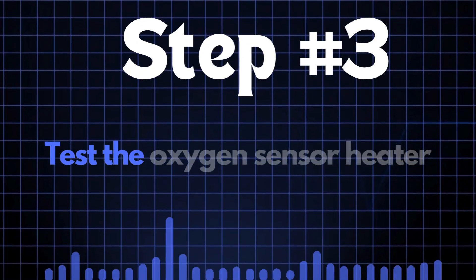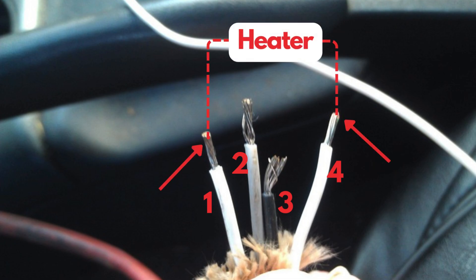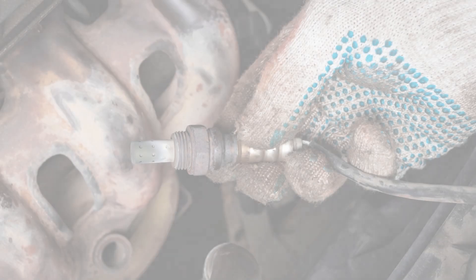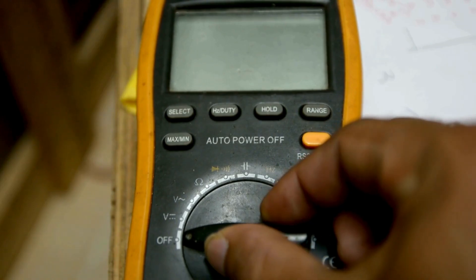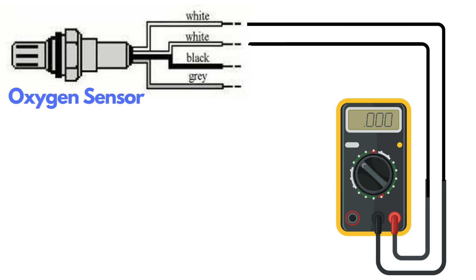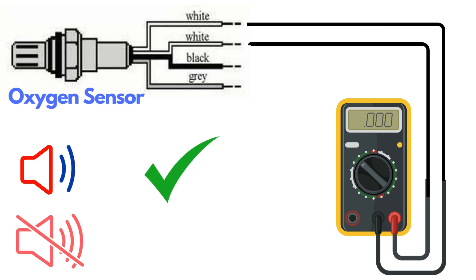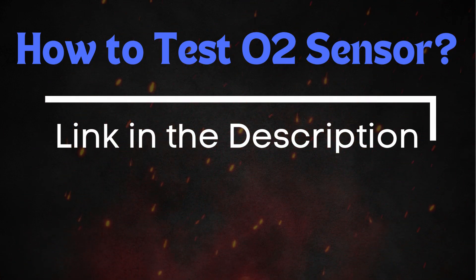Step 3: Test the oxygen sensor heater. Oxygen sensors typically have four wires, and two of these wires — usually of the same color — are dedicated to the heater circuit within the sensor. Over time, the heater circuit can burn out and stop functioning properly. To test it, you'll need a multimeter. Set the multimeter to check for continuity, then place the probes on the two heater wires. If the circuit has continuity, the multimeter will beep, indicating that the heater is functioning. If there's no beep, the heater circuit is broken and you'll need to replace the oxygen sensor. For a more detailed guide on how to test the oxygen sensor, check out our in-depth video on this topic.